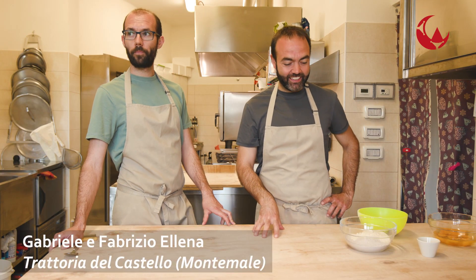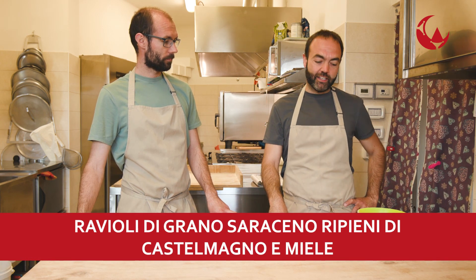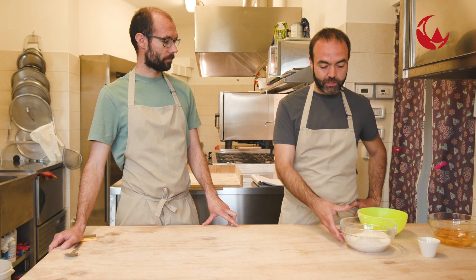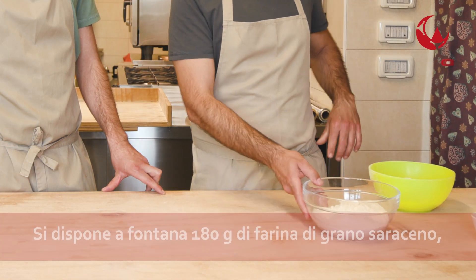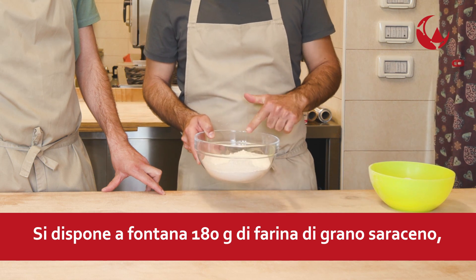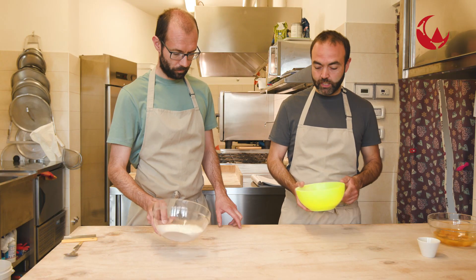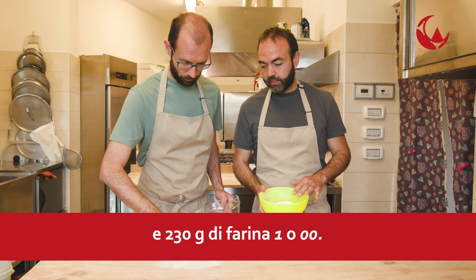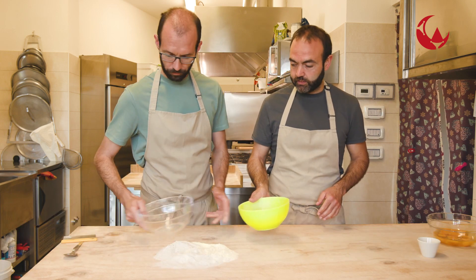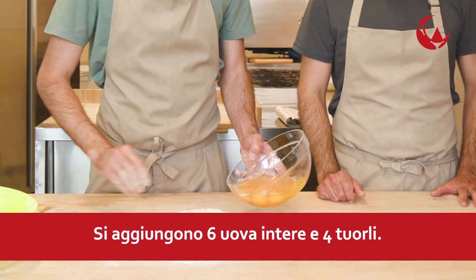Siamo qui a Montemale in Vallegrana e oggi vi prepareremo una ricetta: dei ravioli di grano saraceno ripieni di Castelmagno e miele. Allora, gli ingredienti per questa ricetta: iniziamo a fare l'impasto. Sono della farina di grano saraceno, 180 grammi, e 100 grammi di rimacinata, a cui aggiungiamo 230 grammi di farina bianca tipo 1 o doppio zero. E poi andiamo ad aggiungere le uova, che sono 4 rossi e 6 intere.